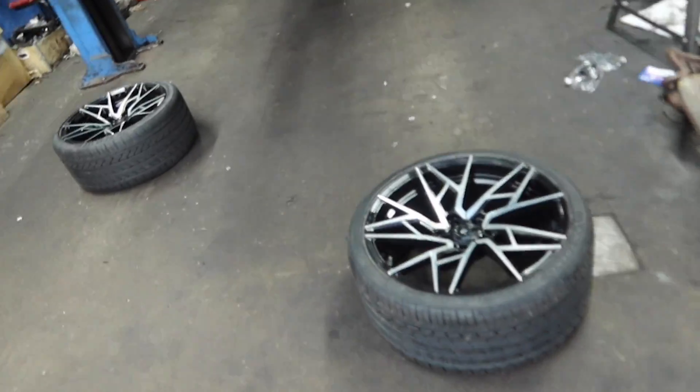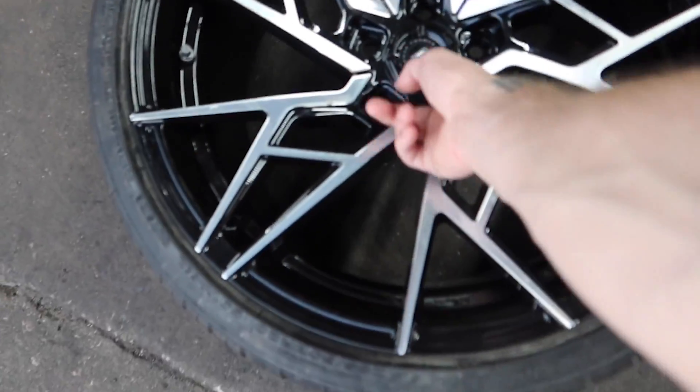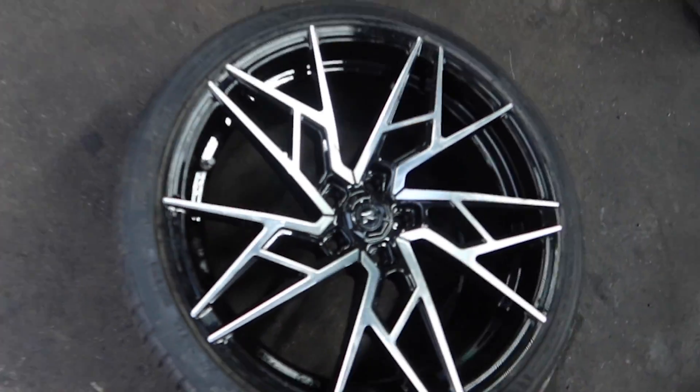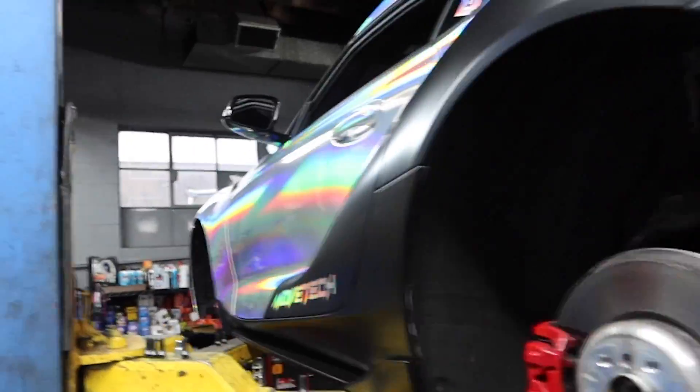It's a little bit later, the sun is going down. We finally just got everything under control. We had to get these hub rings — or ring hubs, something like that — for the inside of the back of the wheel. We got those now so we should be good to go. We're gonna get these rims on and go from there.